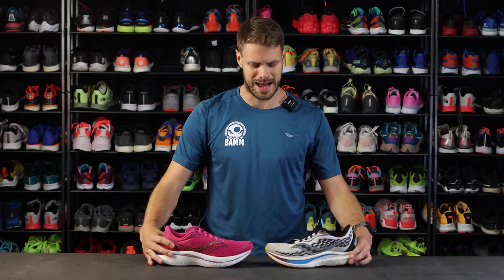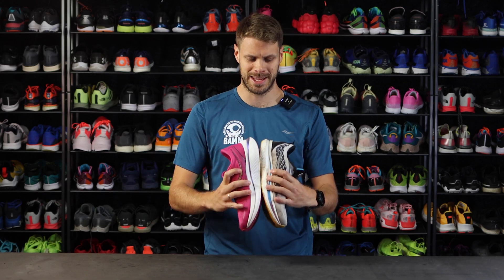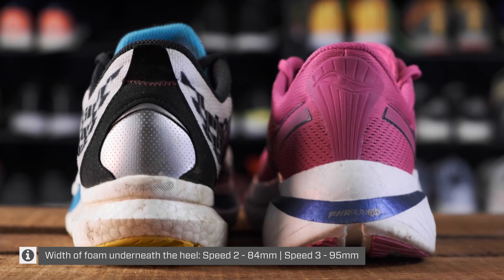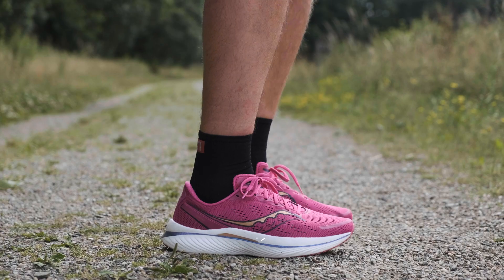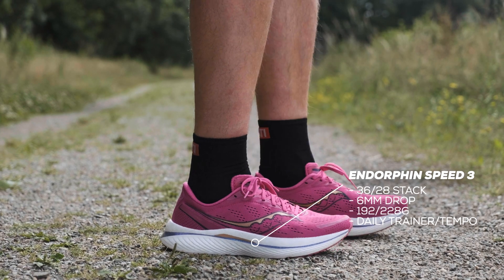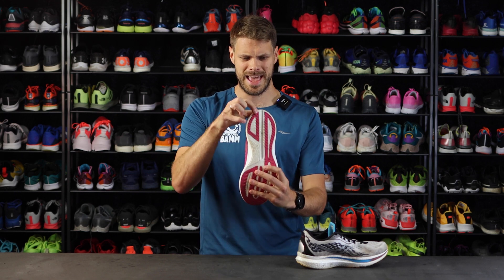Here's the Speed 2. Maybe from afar it doesn't look too different, but there are some major differences — especially if you look at the heel. You can see there's a huge difference in the width of the heel. The Endorphin Speed 3 has got a lot more girth to it. The entire stack height is about half a millimeter higher in both heel and forefoot, so that's close to nothing, but the difference in width is insane.